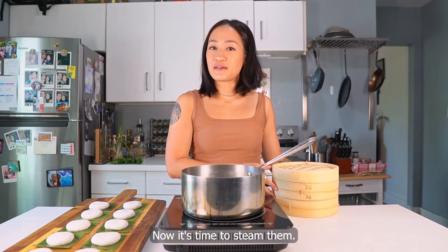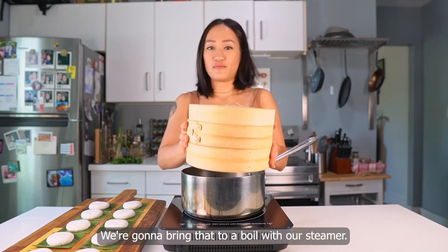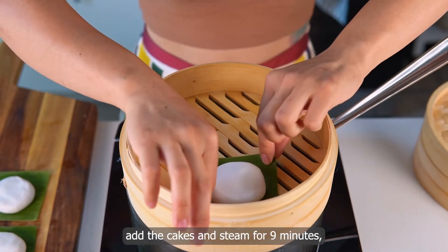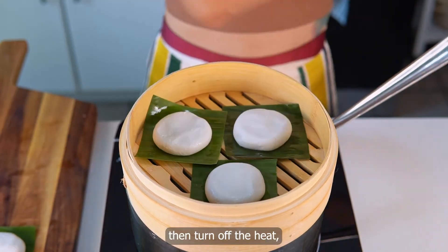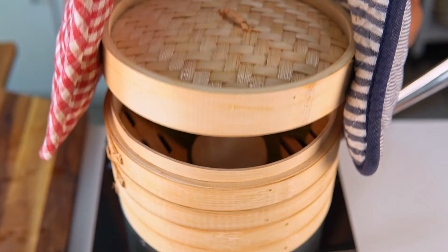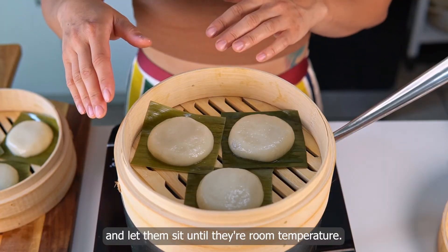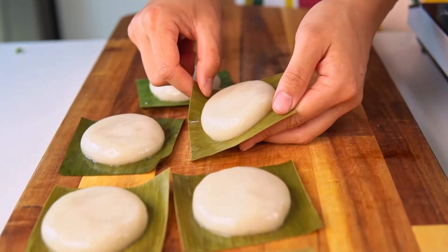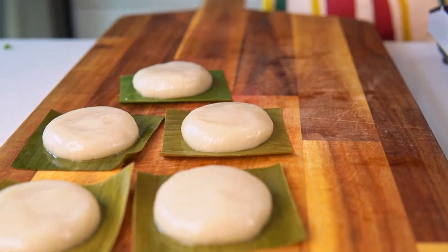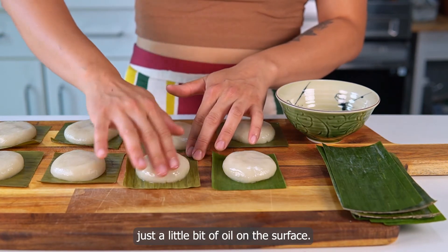Now it's time to steam them. There's water in this pot. We're going to bring that to a boil with our steamer. Once the water is boiling, add the cakes and steam for 9 minutes. Then turn off the heat, keep the lid on, and let sit for 2 minutes. Remove from the steamer and let them sit until they're room temperature. To prevent the surface from drying out, I'm adding just a little bit of oil on the surface.